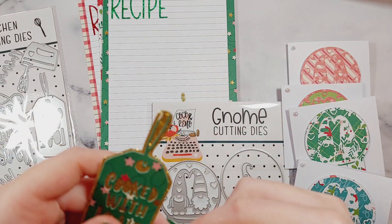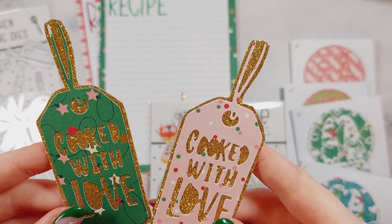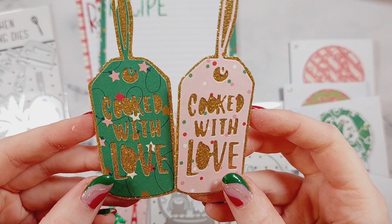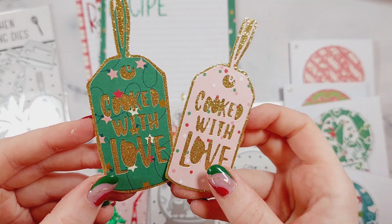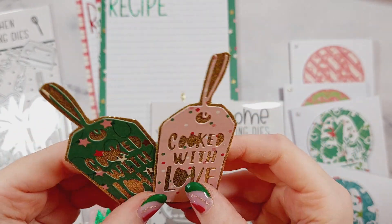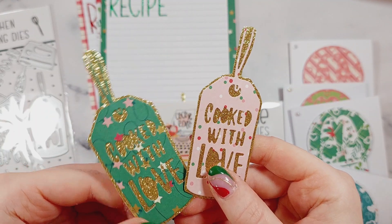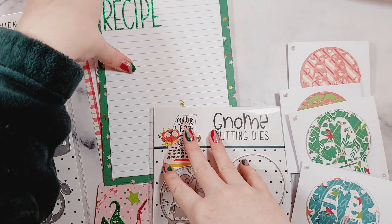I also made two gift tags, and I thought those four embellishments would make a really nice, cute pack to gift to a crafty friend. I've done these in a Christmas theme, but you really could do them for any occasion.